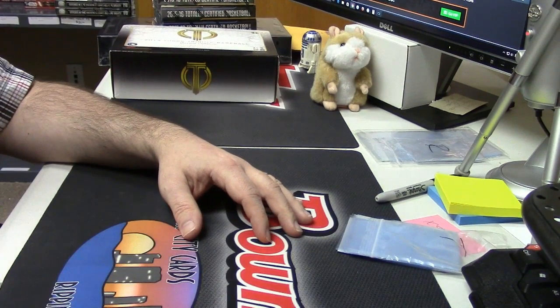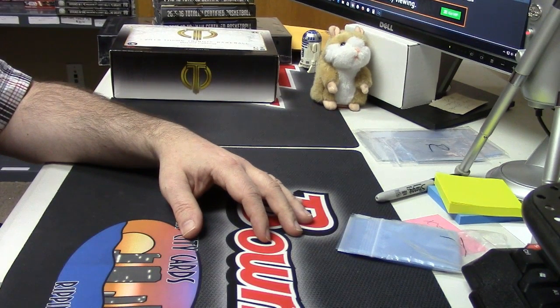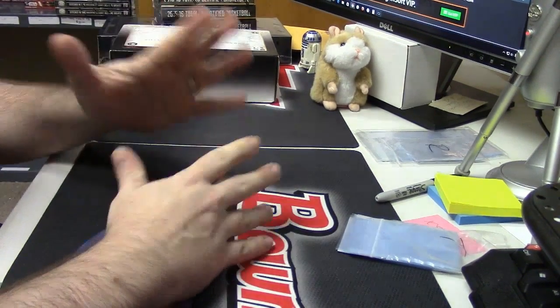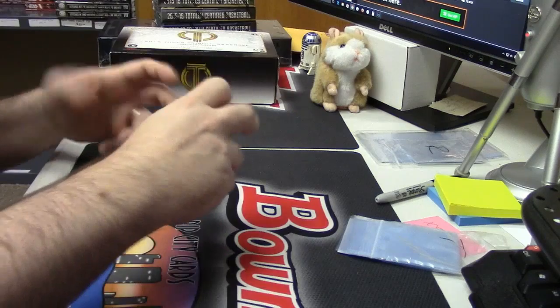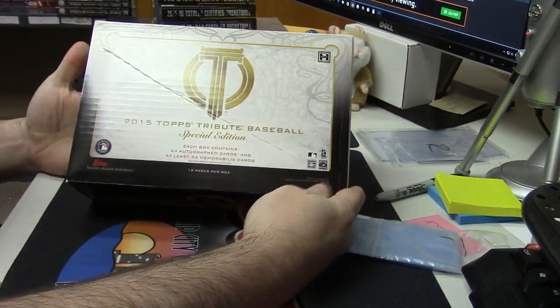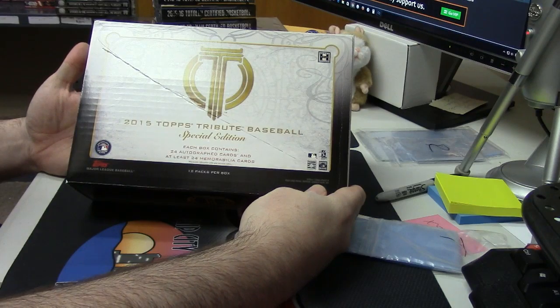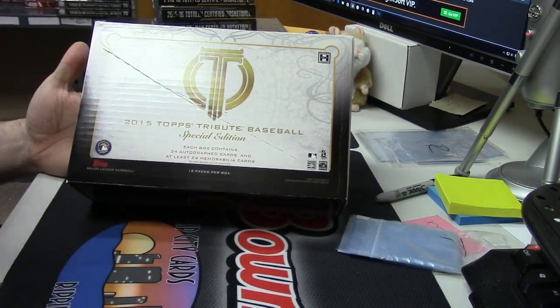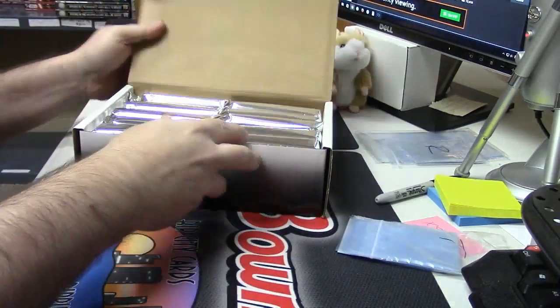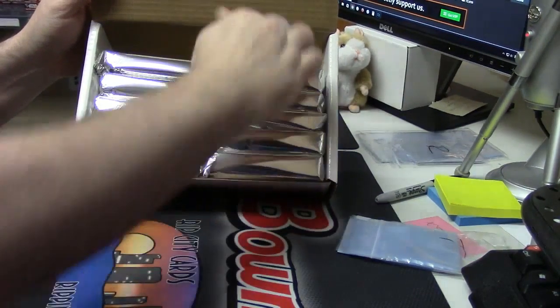Alright, welcome back to Rip City Cards. Tonight we are going to be doing a pack slash box kind of thing of this 2015 Topps Tribute Baseball Special Edition for Agent Smith. In said box, we have 10 packs.